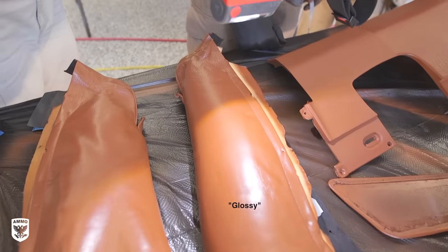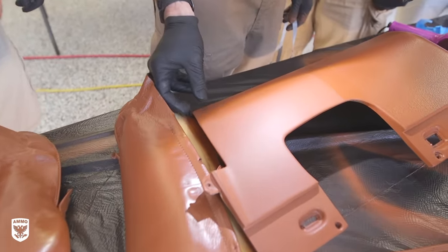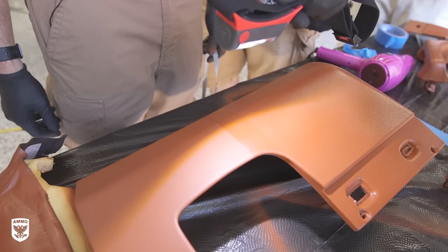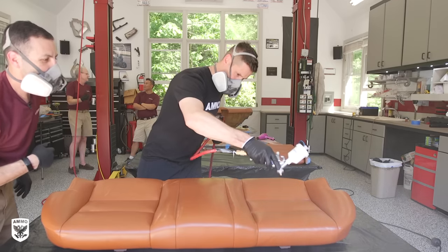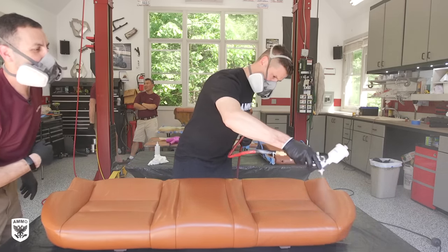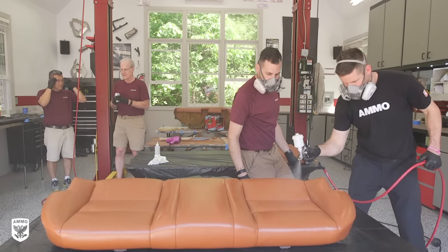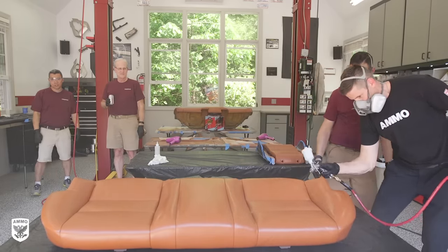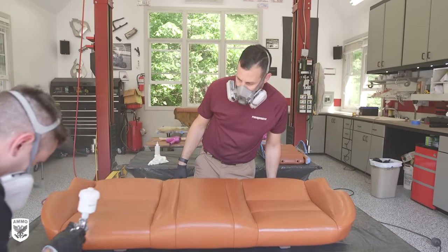Again, the sheen level can be regulated by the customer's desires — if he wants it glossy, Brian can make it glossy; if he wants it OEM, it can be OEM. On the very last piece, I got to lay the final top coat myself. The same concepts apply as painting a vehicle: keep your arm 90 degrees from the surface, same distance away, 50% overlap, release the trigger as you come off the part. Your goal is to avoid runs or thick coats while laying down enough to minimize dry spots or low areas.